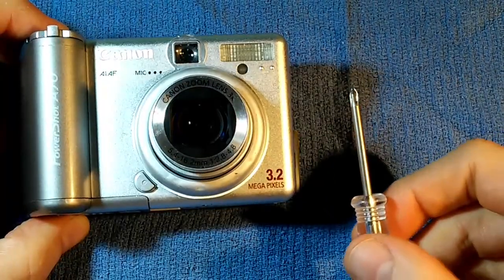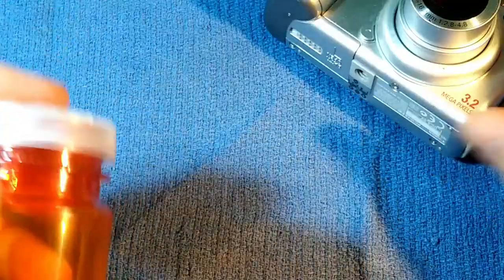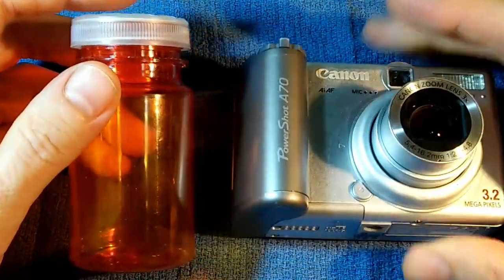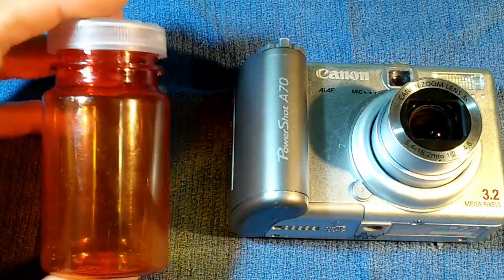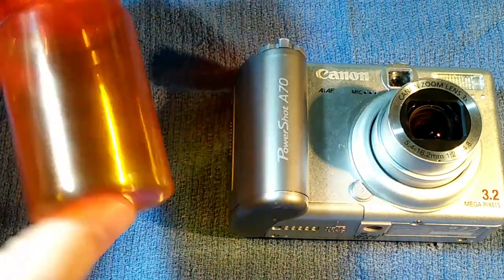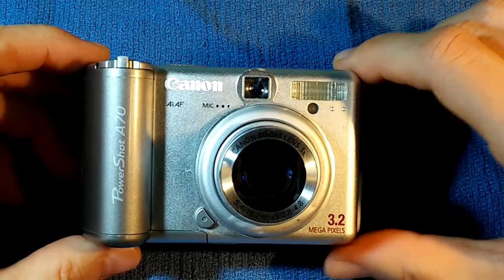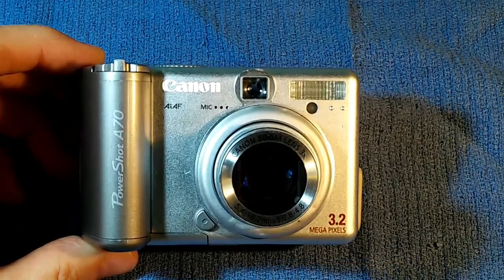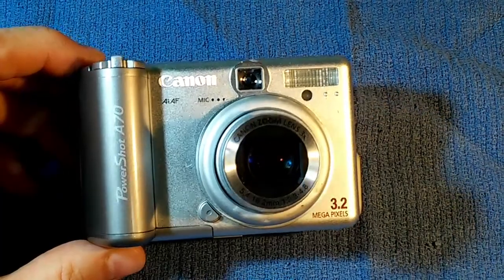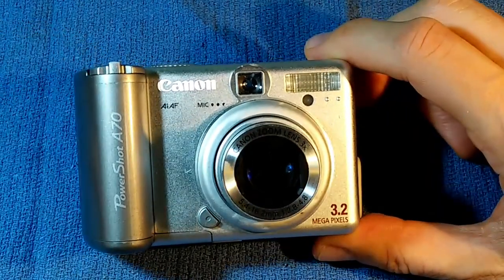The only tool you should need is a fine-point Phillips head screwdriver. I like to use these little pill jars to keep track of all the little pieces and screws. These screws are absolutely tiny — if you drop them into the carpet, you're going to lose them, so just drop them into a little container. When disassembling things like this, it's a good idea to make some notes as you go, so you can put it back together. You might even take pictures with another digital camera as you work, so you can refer to those pictures.